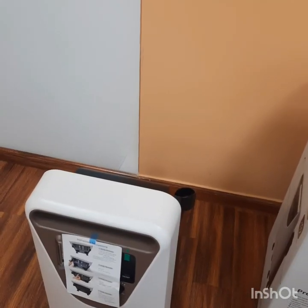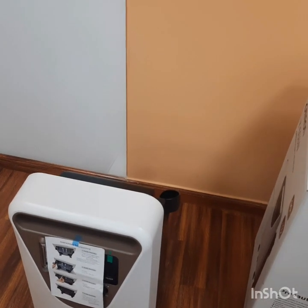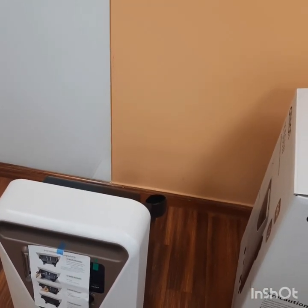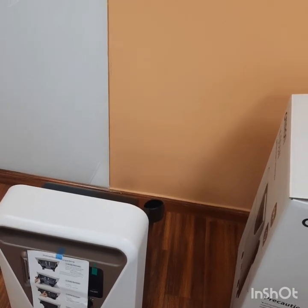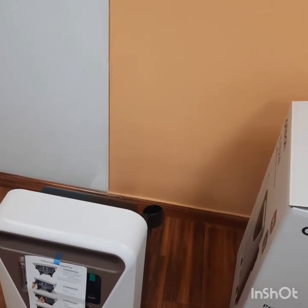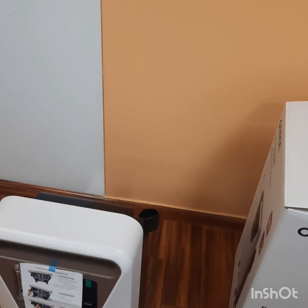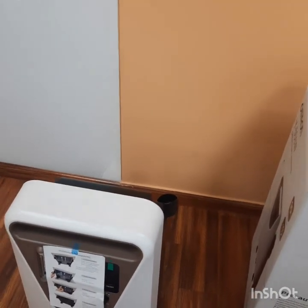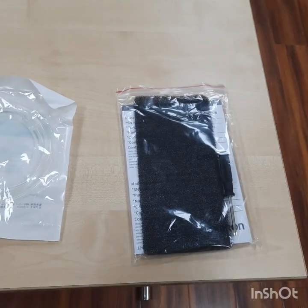In the room where the Oxygen Concentrator is placed, there should be no smoking and no open flames. Do not use oil, grease, or petroleum-based products on or near the Oxygen Concentrator. Also, do not use alcohol, solvent, polishes, or any oily substance on the device.